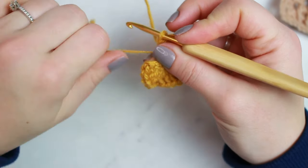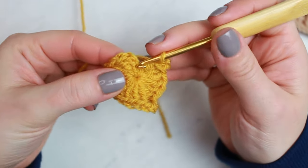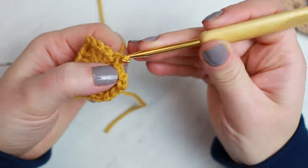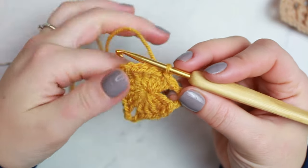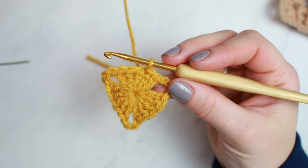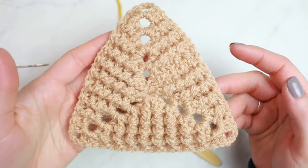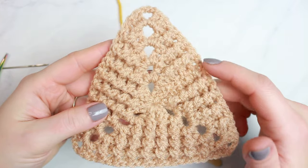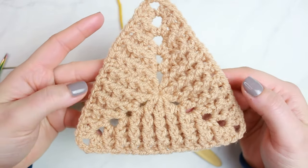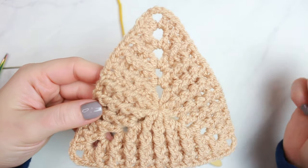Now close the magic ring by pulling the end nice and tight. Find the chain of three created at the beginning — count one, two, three — and slip stitch into that chain three. Here we have the first round of the triangle. This is the right side; the back is where the joining slip stitch is. From now on we'll always start with a chain of two.